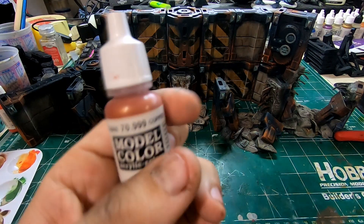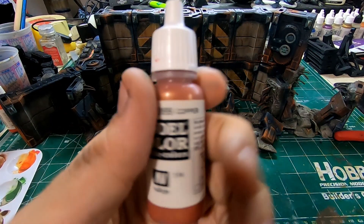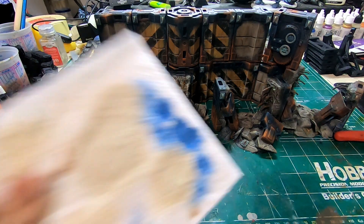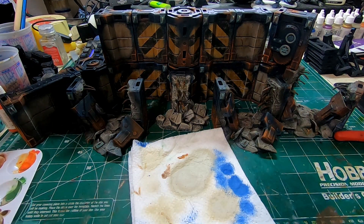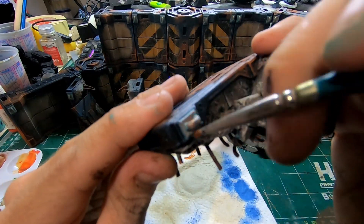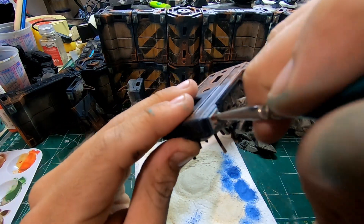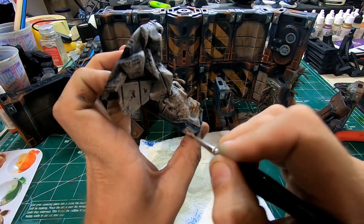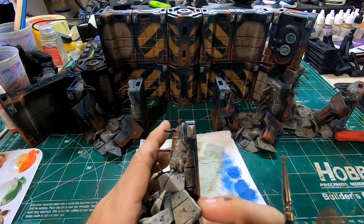Next I went back through with the copper and dry brushed over top of all the areas we hit with the Nihilakh Oxide. That way it still looks like it's on and worn, but it's also down in the crevices, and I didn't have to be super careful when doing it — which really helped improve speed.